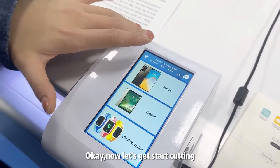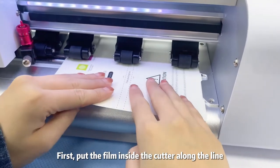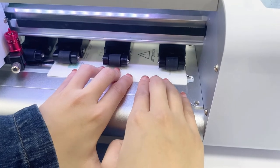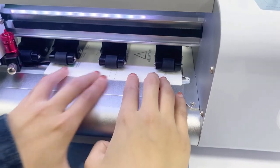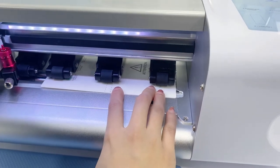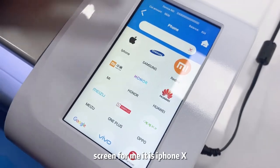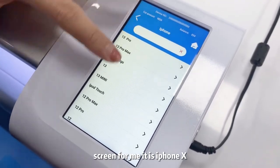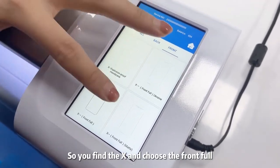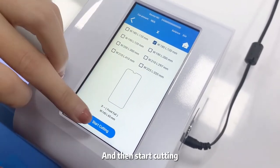Now let's start cutting. First, put the film inside the cutter along the line and then choose your model on your screen. For me, it is iPhone X. So you find the X and choose the front phone. Let's try front phone and then start cutting.